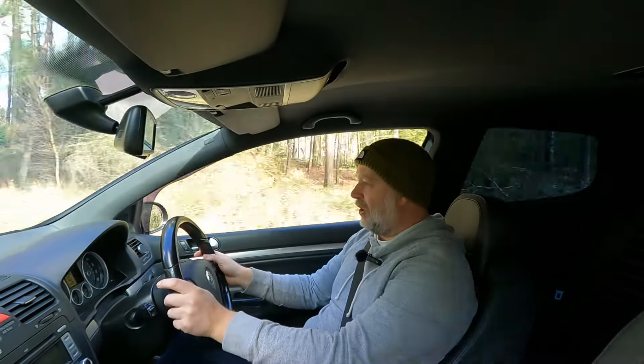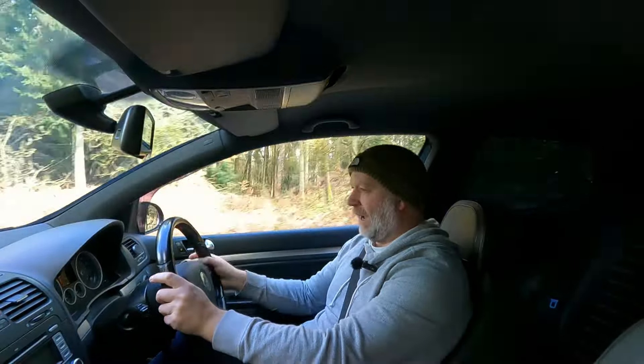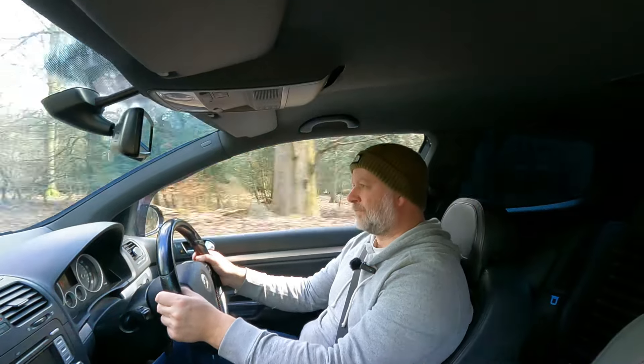First impressions of this Edition 30 - the noise, wow, the exhaust. It is a real bassy noise that resonates both inside and outside. You can definitely hear it, it's very distinctive and doesn't actually sound much like a four-pot, to tell the truth. The ride quality, considering it's got the lowered springs, is really nice. This is quite a smooth road but I will be taking it down a few lumpier, bumpier B-roads to see what it handles like.